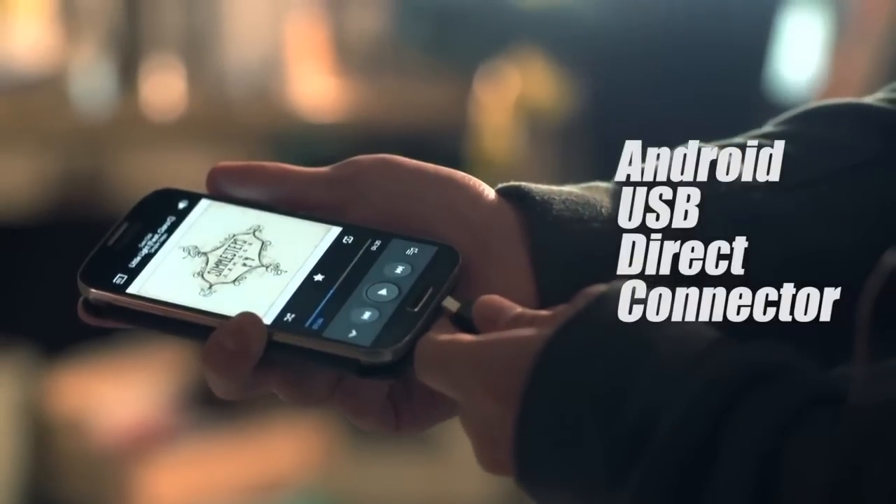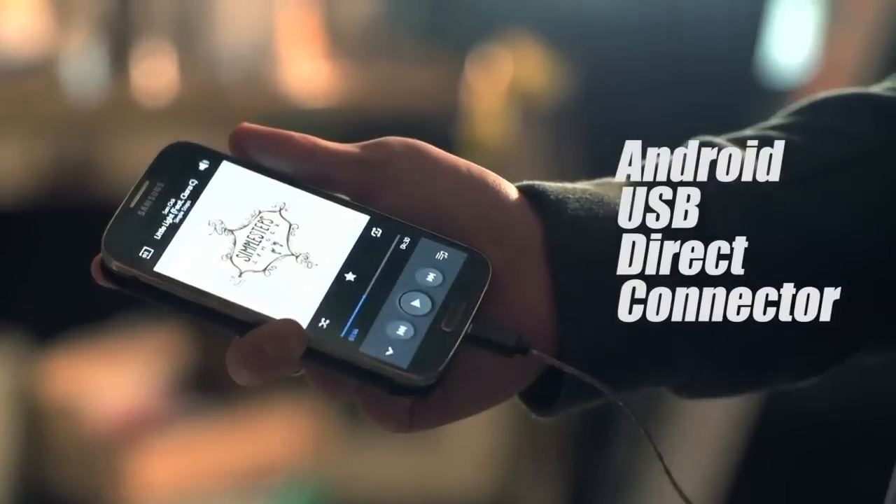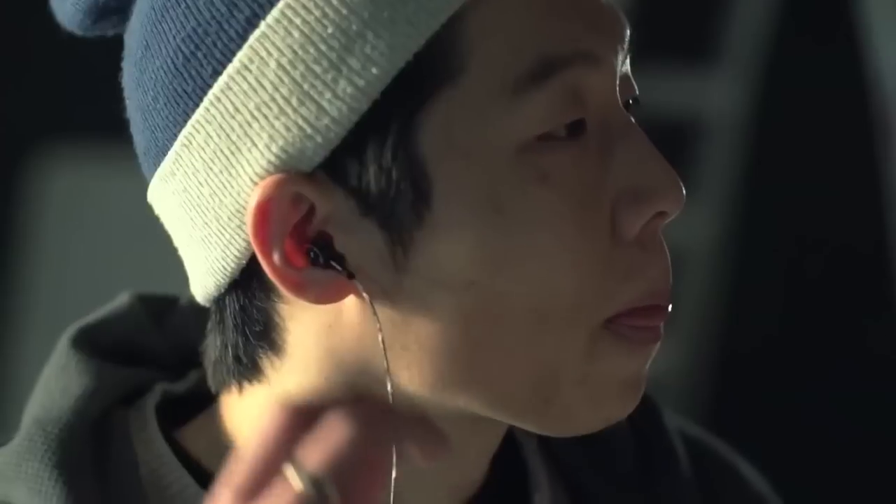Unlike other earphones, Xero is fully digital because it uses your device's micro-USB connector and is compatible with all Android smartphones and tablets.